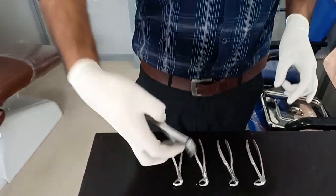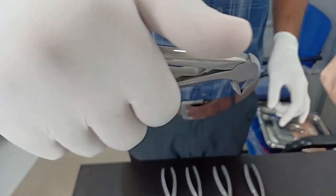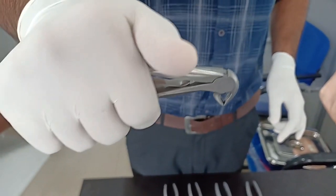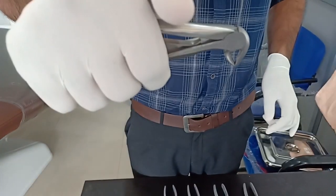This one — as I showed in the last session — is a milk tooth forceps. You can do all the mandibular milk tooth extractions using this instrument.